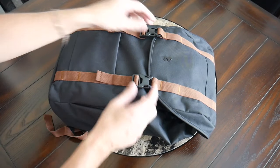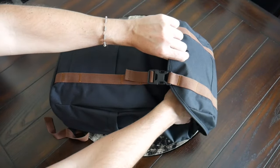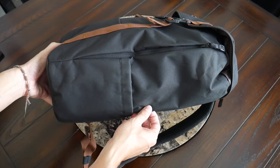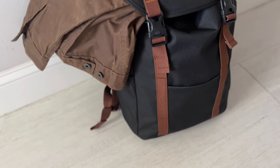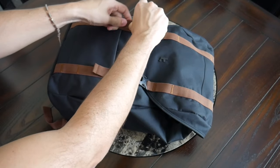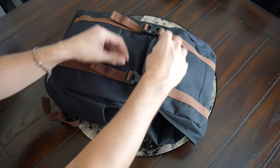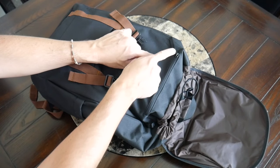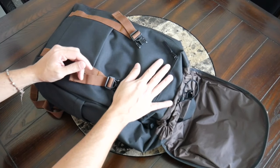Moving into the main compartment — this is a top-loading bag, so it doesn't open flat. The top is secured with two adjustable buckles. I really like that these are adjustable, giving you a little extra capacity for a longer day or while traveling, and useful for strapping a jacket on the outside. The straps don't quite go down enough when the bag is emptier, but it's not a big deal.